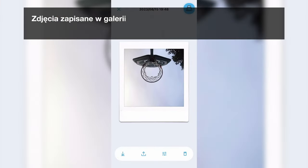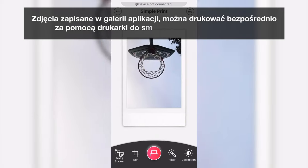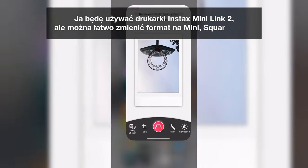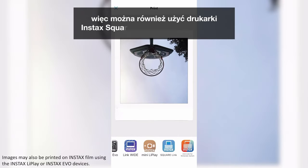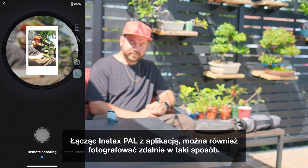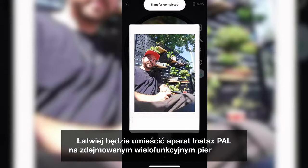You can print your images saved in your in-app gallery directly using an Instax Link Series smartphone printer. I'll be using the Instax Mini Link 2 printer, but you can change your format to Mini, Square, or Wide, so you can also use the Instax Square Link printer or the Instax Wide Link printer. By connecting your Instax Pal to the app, you can also shoot remotely. It's easier if you place your Instax Pal on the multi-use detachable ring.